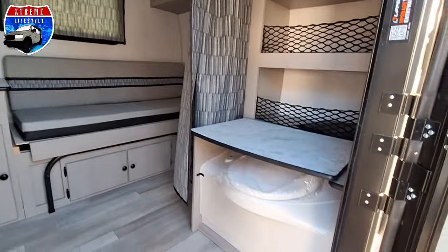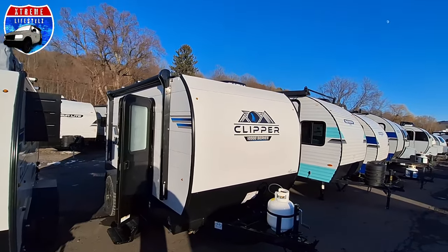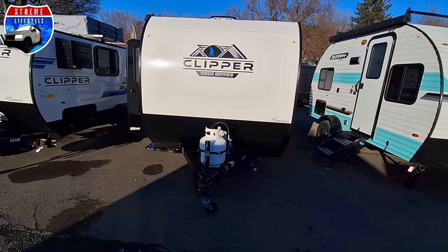This comes standard with a sport package with a flipped axle and 15-inch tires. It also comes with a 200-watt solar panel up top. Let's go over the whole thing right now.